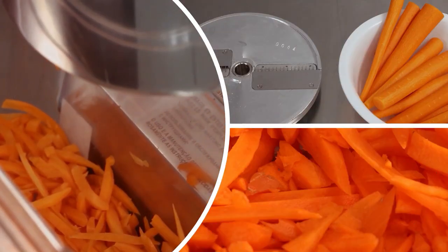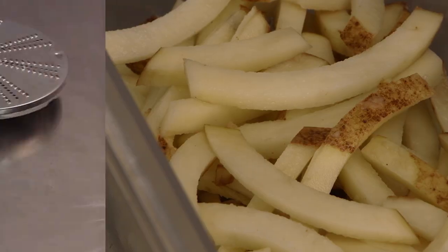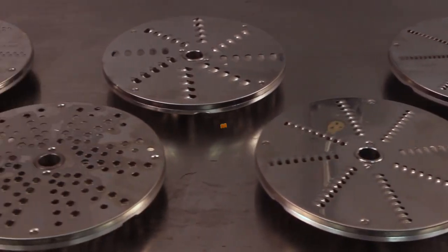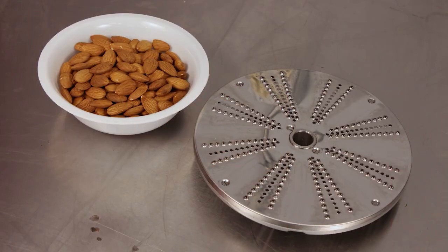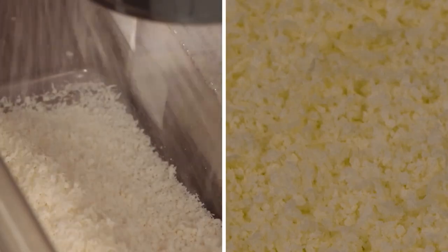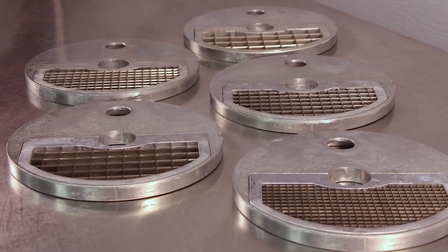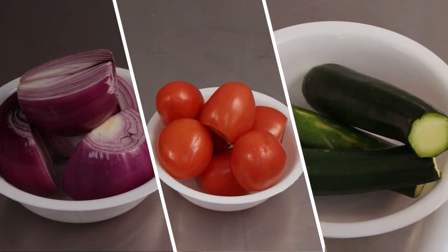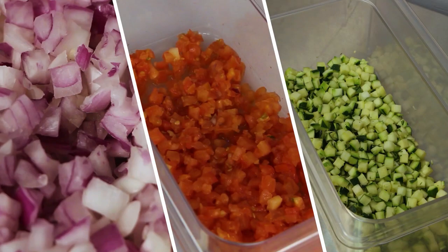Julienne discs can be used for cutting various salad toppings as well as cutting potatoes and making french fries. Grating and shredding plates are available in 7 different sizes from 1 to 8 mm. In addition to cutting fruits and vegetables, shredding plates can also be used for chopping nuts and grating other food products such as hard cheeses as well as soft cheeses. Dicing grids are available in 5 different sizes from 1 to 20 mm, and are useful for dicing fruits and vegetables for salads and pies as well as for fine cuisine.